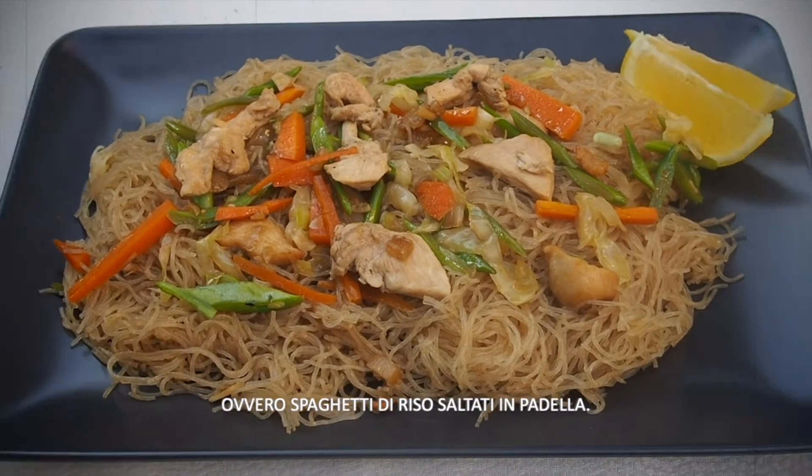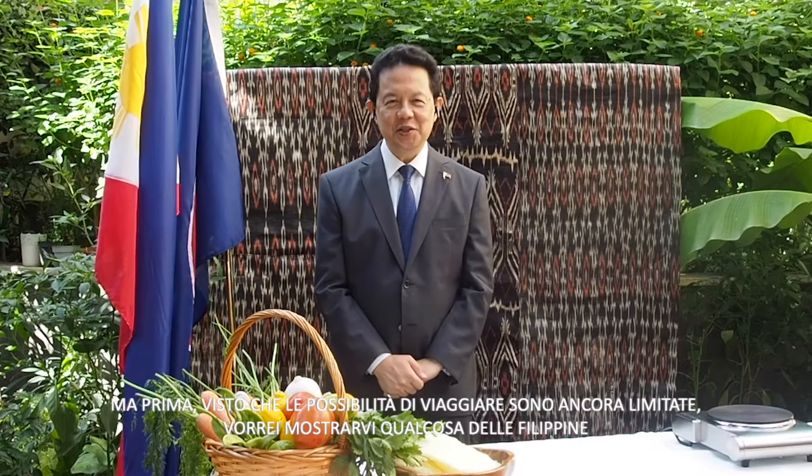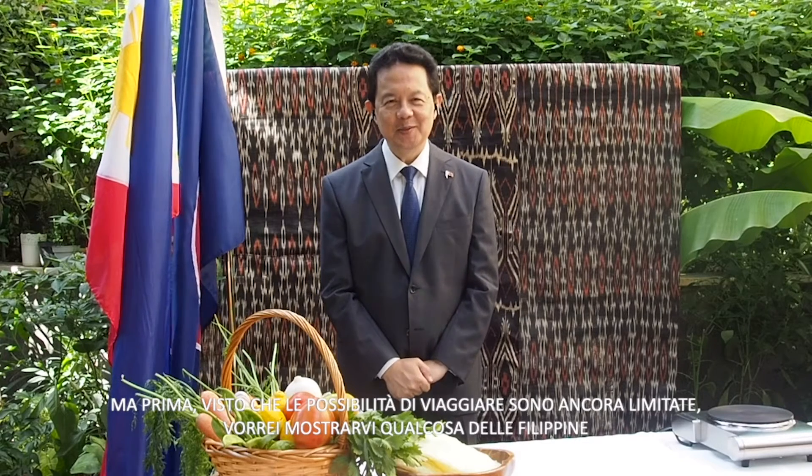Today, we will be cooking pancit bihon guisado, or sauteed rice noodles. But before that, since traveling is still restricted, let me show you what the Philippines is all about.